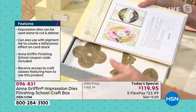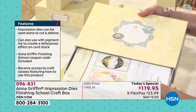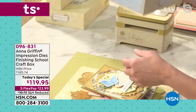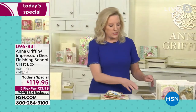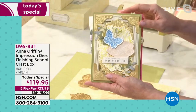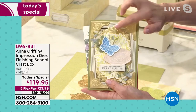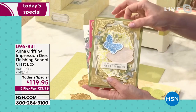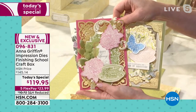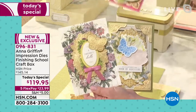The dies range from airplanes and footballs to beautiful flowers, and there are eight pigment ink pads included. What makes this so special is the brand new technology of the impression die. An impression die is going to multitask for us in crafts — it's going to take rubber stamping ink on the face of the die, and then it's going to emboss and die cut just like a regular die cutting die will do.